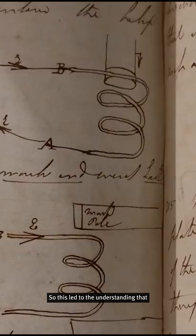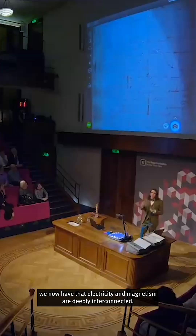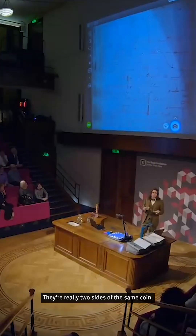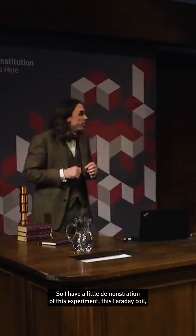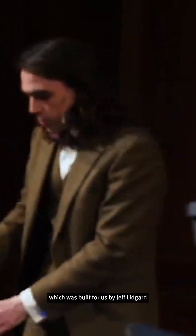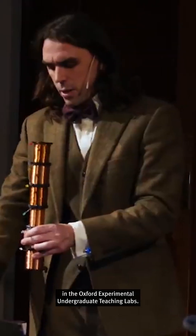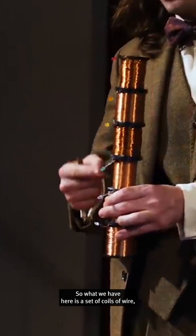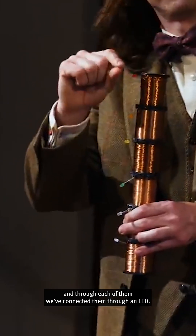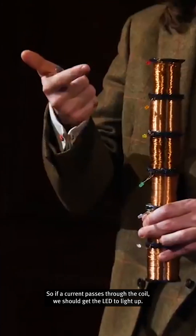This led to the understanding that electricity and magnetism are deeply interconnected — they're really two sides of the same coin. I have a little demonstration of this experiment, this Faraday coil, which was built for us by Jeff Lidgard in the Oxford Experimental Undergraduate Teaching Labs. We have a set of coils of wire, and through each of them we've connected an LED. So if a current passes through the coil, we should get the LED to light up.